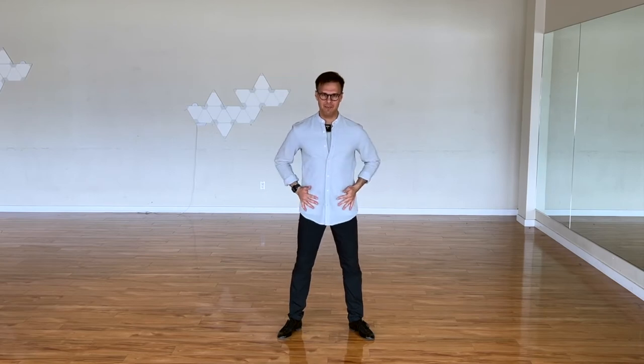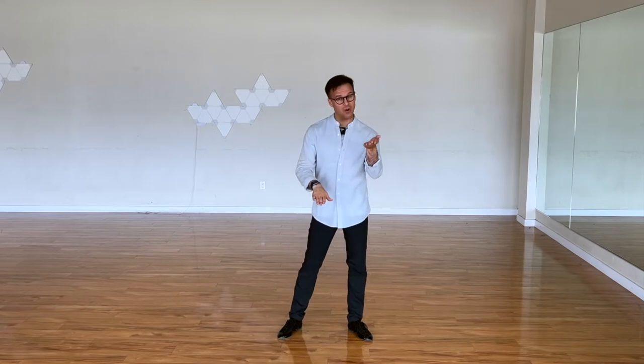Let's talk about the main idea for our hip action, and we're going to apply it on all these steps. Our pendulum or Cuban motion is about one hip going down and one hip going up. It's not about gluing our hips from side to side — otherwise you're going to be losing balance and not actually matching the music. We are transferring weight, which resides right under our spine.